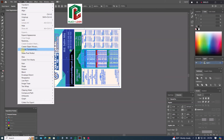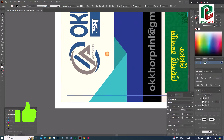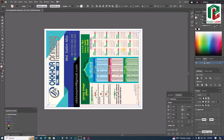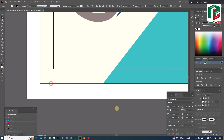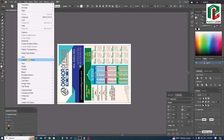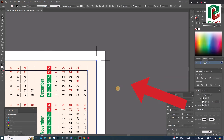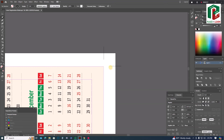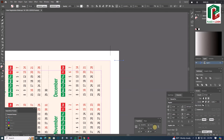First, we have a trim mark, we have a cutting mark, then we have a guard line, we have a design measurement — the size — we have a guard line, and we have a cutting mark. These are the marks of a guard line, a trim mark, and a cutting mark. This is a mark that is a half-inch mark.